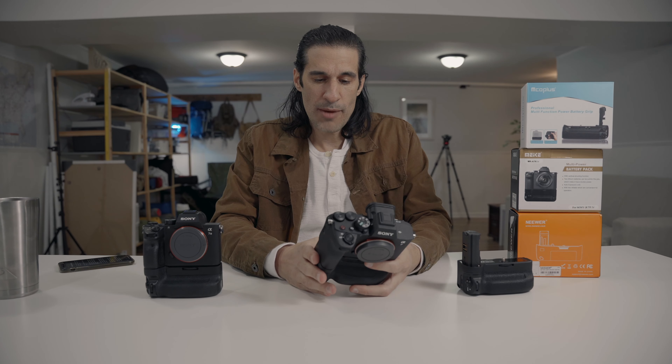One more thing I forgot to mention — good thing I made notes. The shutter button on the grip: every once in a while I'll hold it down halfway, fully click it to take a photo, and it just doesn't take a photo. I'm not sure if I have a faulty unit, but it just doesn't work reliably. Sometimes I have to click it twice before it fires. I've never had any of these issues with the other two battery grips for Sony.